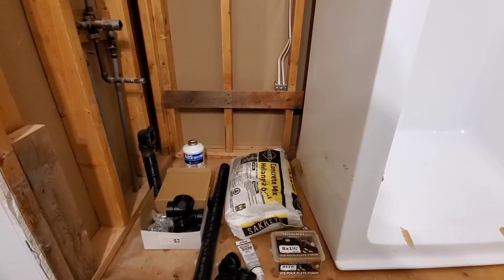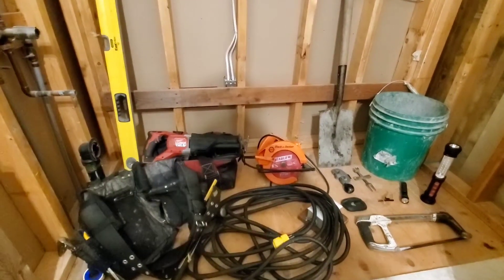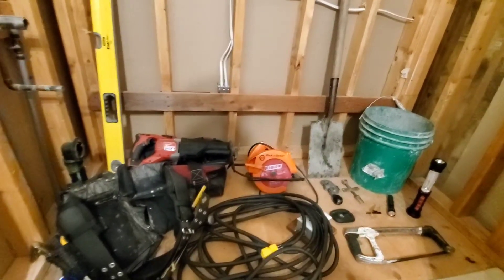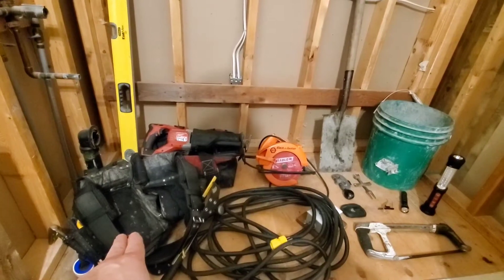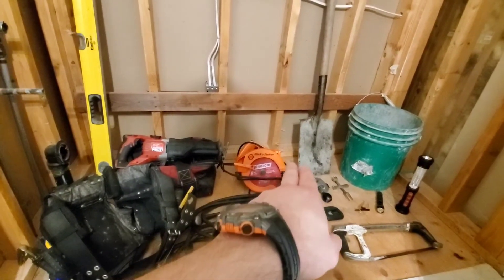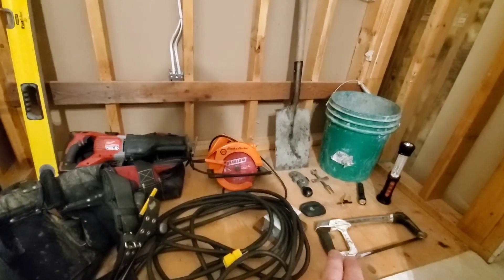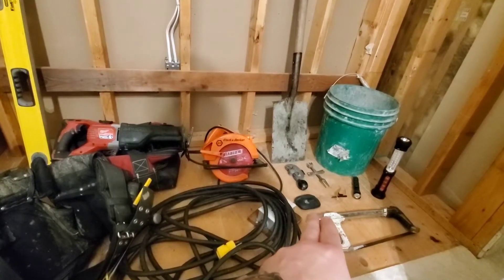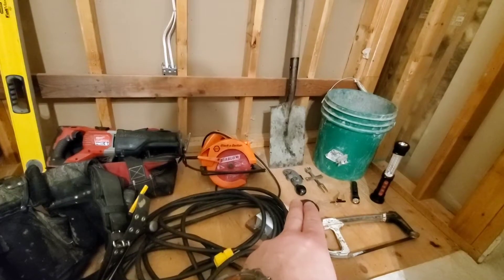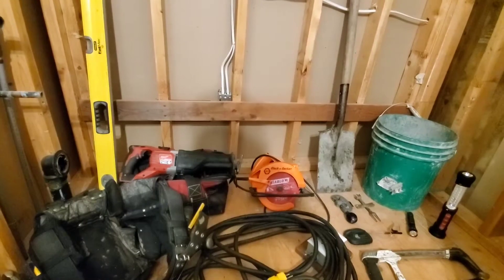This is our tools list. I have a 4-foot level, my cordless kit — saw, impact, drill — hand tools, measuring tape, flat head, hammer, extension cord, skill saw, shovel, a mixing bucket, a hacksaw. For safety equipment: ear plugs and glasses. Also tube cutters, a tub key, and a couple of lights. That's what I believe I need for tools for this job.